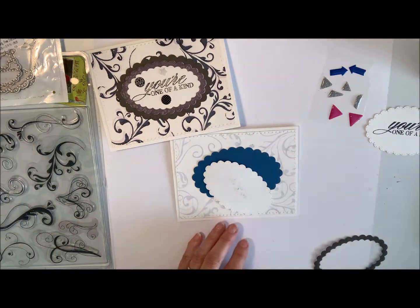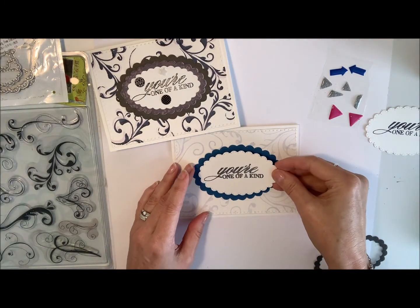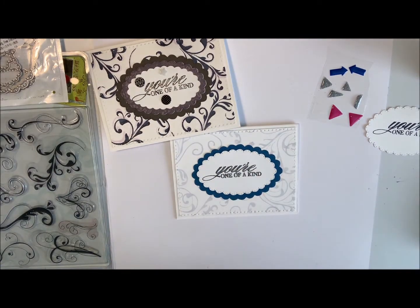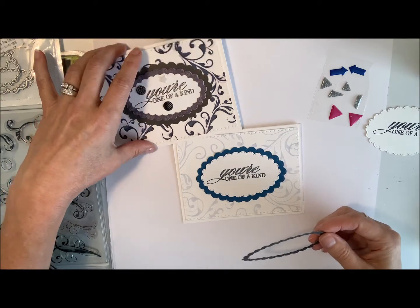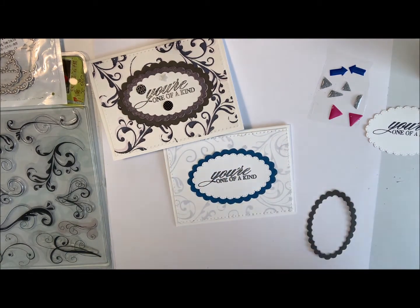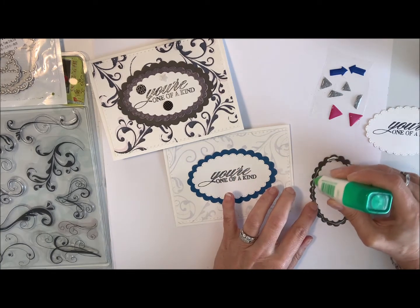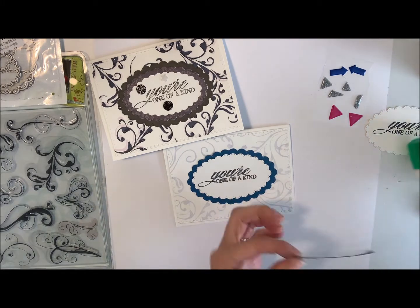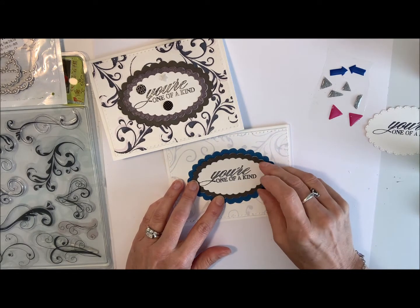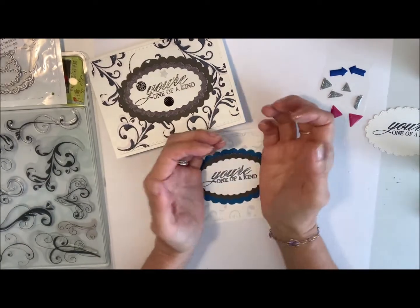We're going to put this on like so, and then I've got the border frame one that we're going to put on top, just like I did on the first card. For this I'll use some glue on the back — just enough to stick it but not so it oozes out everywhere. Then we'll get this lined up on here. That looks nice — this kind of makes the sentiment pop out.